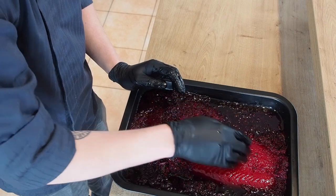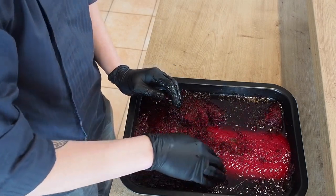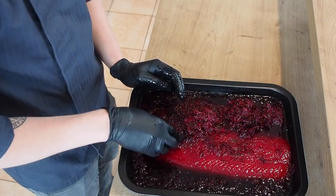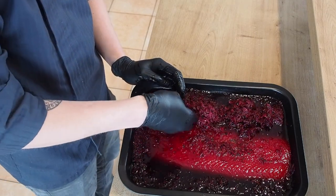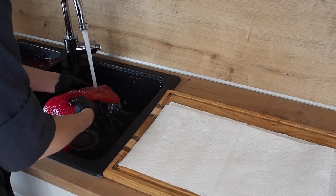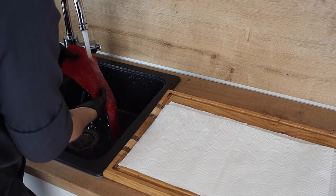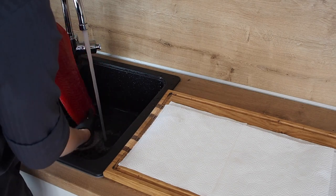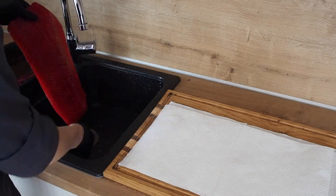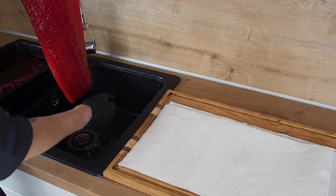Now it's time to check on our salmon which has been marinating for 2 days. We're taking off the extra beetroot and then we'll rinse it under cold water. Once your salmon is clean, put it on some paper towels and pat it dry.